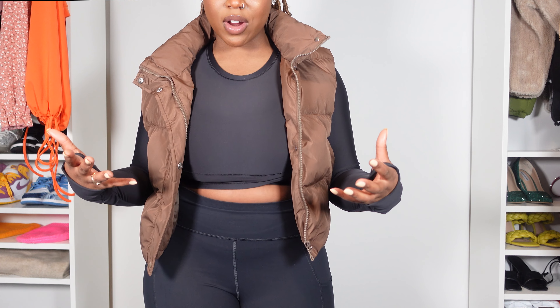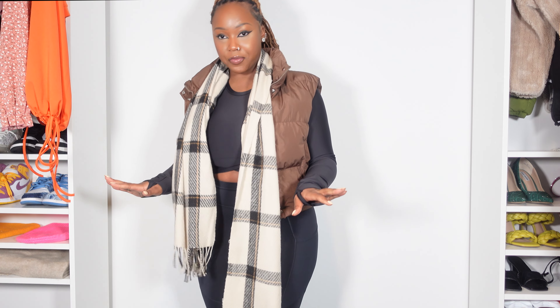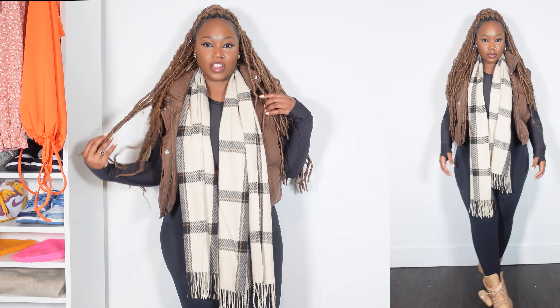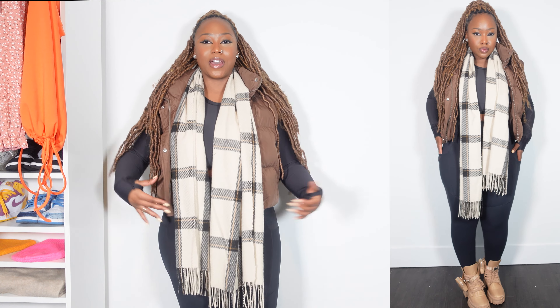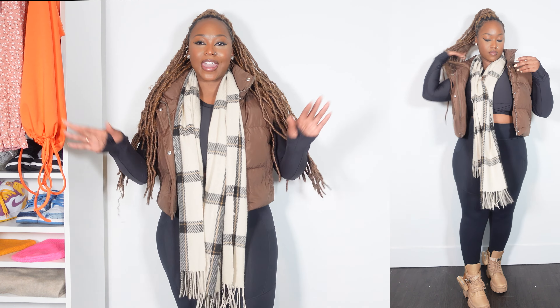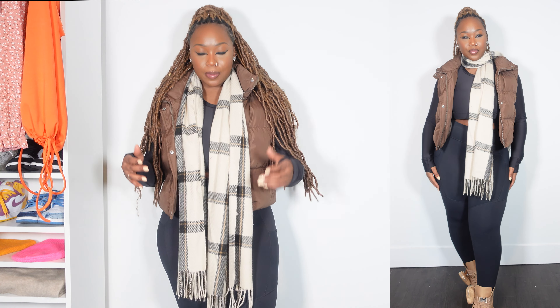If you want to add even more style, I would definitely add a scarf. I picked one out that I thought would look really cute with this black. And for shoes, the first thing I thought of was my Steve Madden boots. Here is how the outfit is looking — I really like this. I'm here for the neutral colors. Just like that, we basically took this simple activewear outfit and transformed it into a running errands, everyday type of look. You could probably even get away with wearing something like this to a movie date.